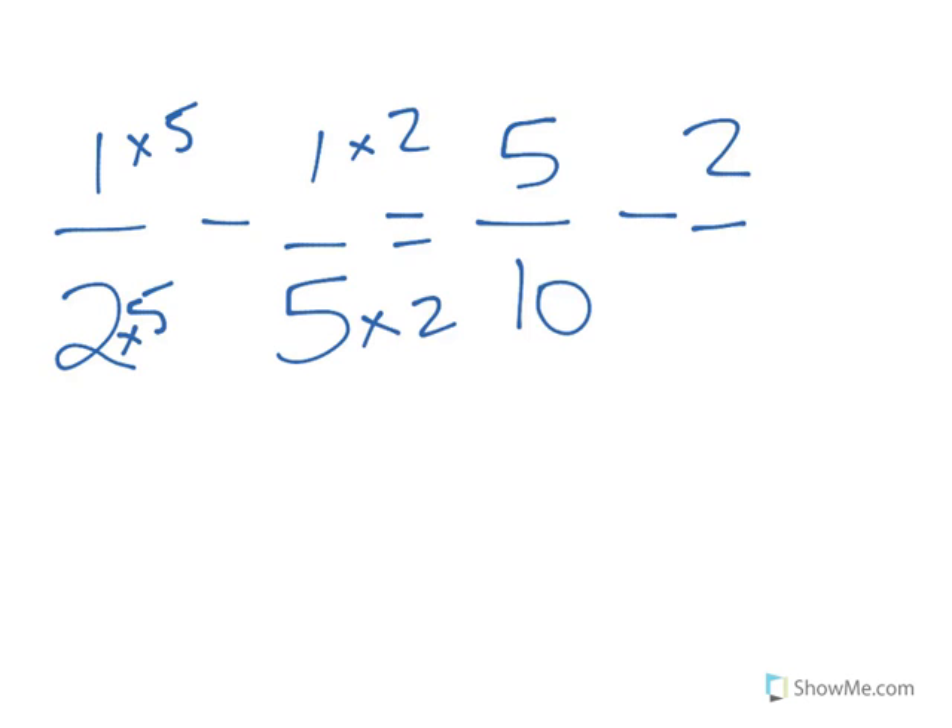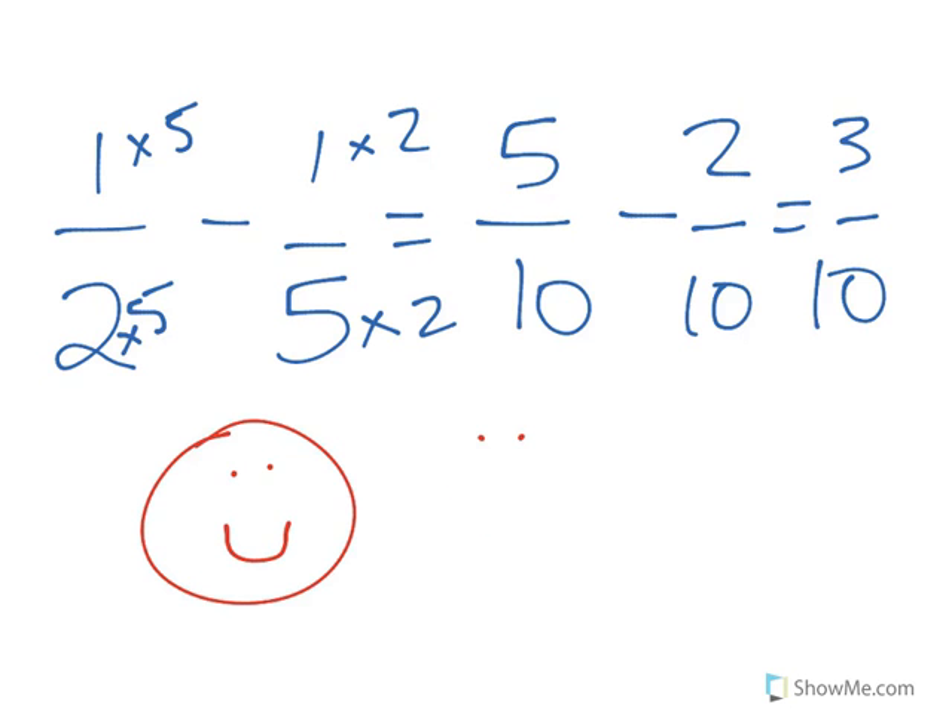Come on now everyone. We're gonna do some math. We're gonna have some fun. We're adding fractions and we'll subtract them too. Come on now everyone. We're adding fractions and we'll subtract them too.